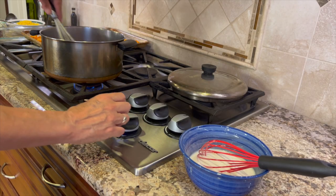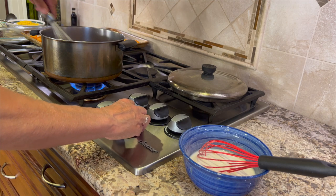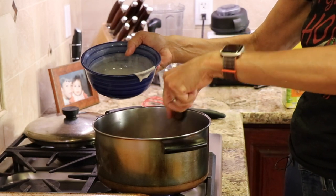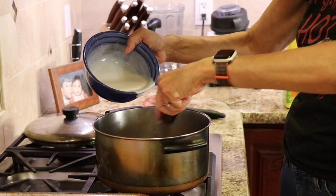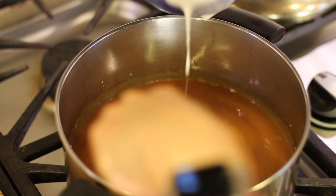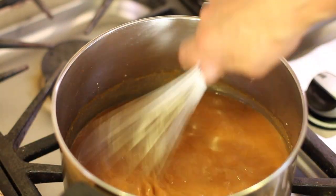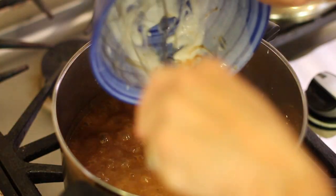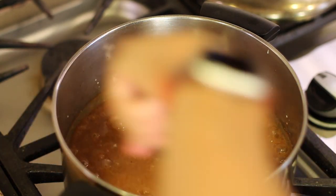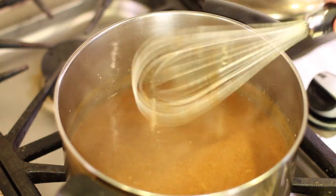Now we're ready to add the thickener. Turn the temperature up to high — I want this to boil really well when I add it, and stir constantly so we don't get too many lumps. When you add the flour mixture, add it very slowly, just drizzle it a little bit and whisk like crazy. We're trying to avoid lumps, so keep adding it a little at a time and keep whisking. Once all the flour is in the sauce, you'll notice it's thickening up quite a bit. Stir and let it cook for about two to three minutes, then turn off the heat and take the butternut squash out of the oven.